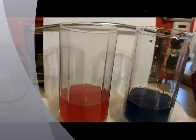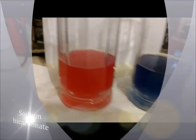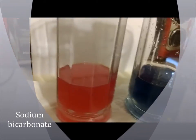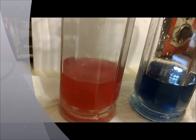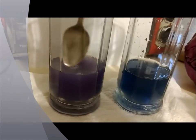Now we're going to take some baking soda and add that in, and we see it has turned purple.